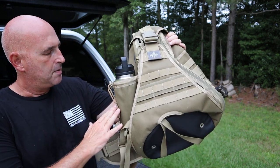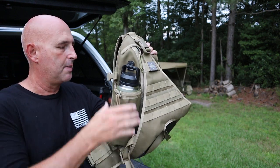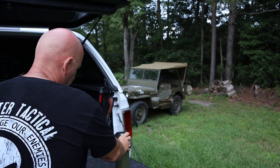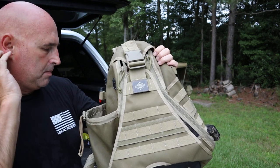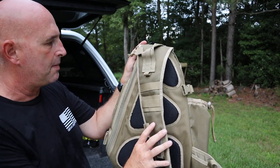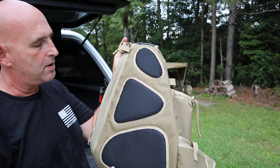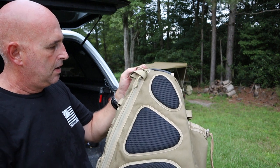It's got a large water bottle pocket on the side — a big one. I'm carrying a large Yeti, I think it's a 32-ounce Yeti. There's an earbud access port on the back side of the bag. It's got a large, very comfortable shoulder strap with raised padded islands on the back panel that allow airflow — overall a very comfortable bag.